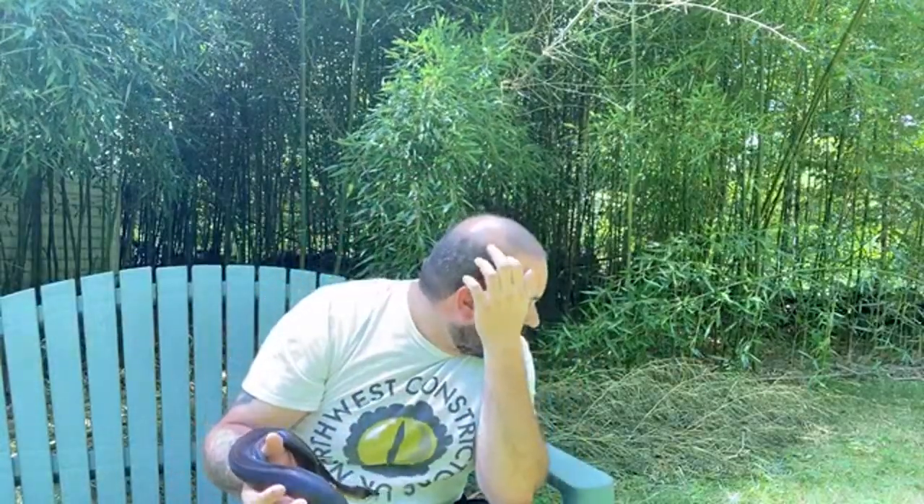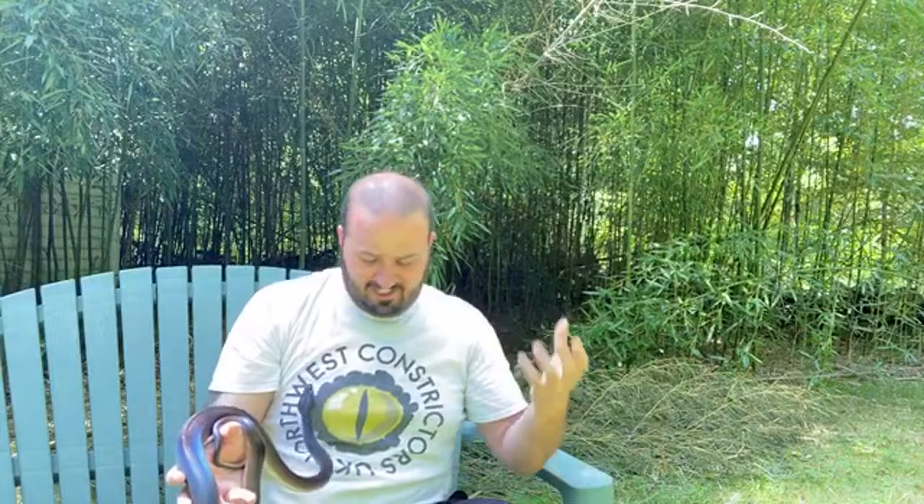With acclimating these older animals, slow and steady is really the key. You want to be confident with them because when you're nervous, they're nervous — they definitely read that, they definitely sense it. The less you're worried about getting bit, the less you're worried about how they're going to react, the less likely you are to create that reaction.